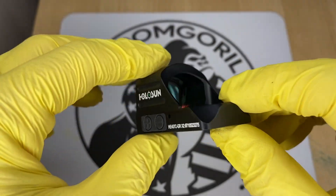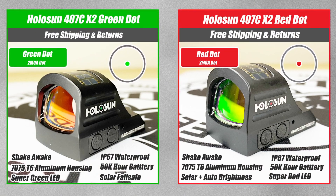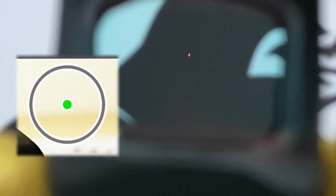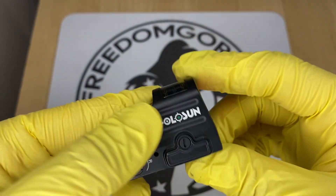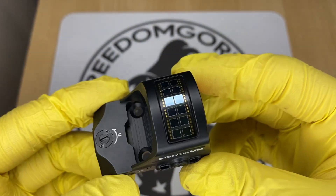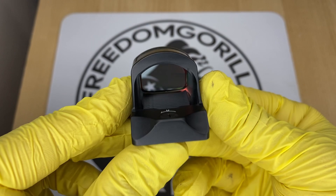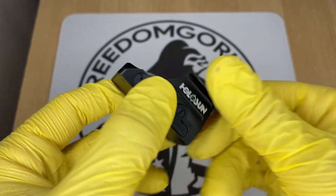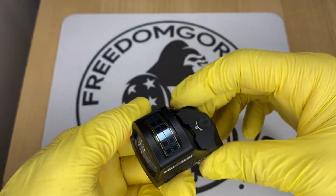The first optic we're going to cover is the Holosun 407C. This is the most affordable optic from Holosun you could put on a Glock MOS. The 407C has a 2 MOA dot, which is really nice if you're trying to be precise. It also has a solar failsafe, which means the optic will run even if the battery is dead as long as there's ambient light. It has manual brightness settings, so you can push the buttons up or down to change the brightness levels.